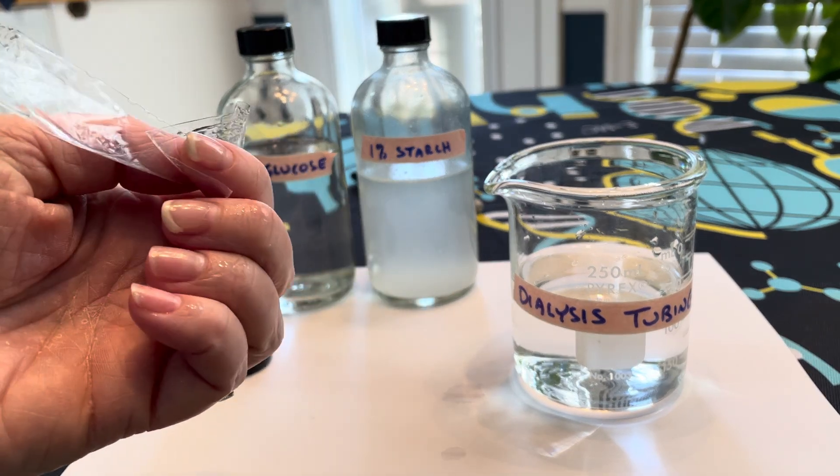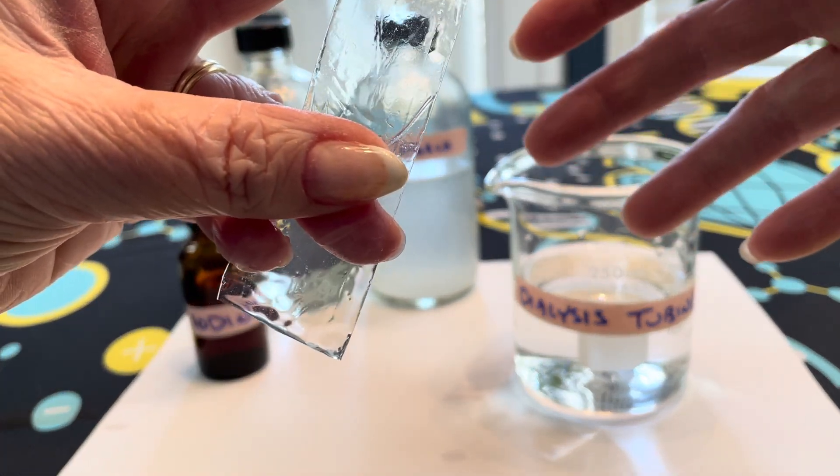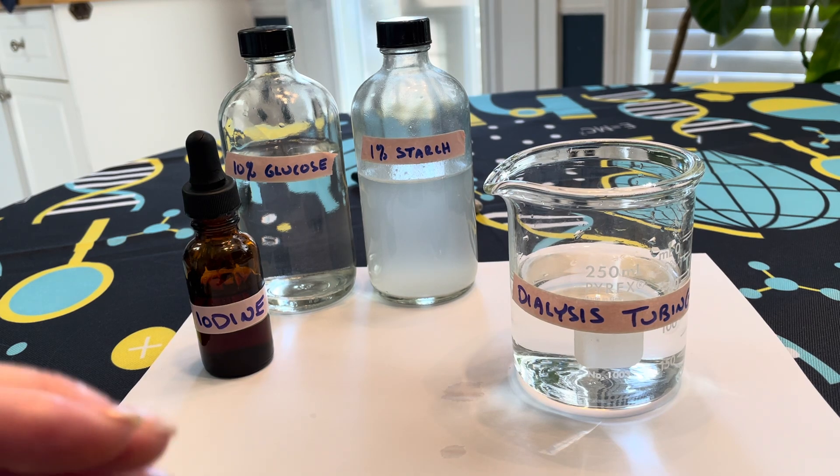The same thing is true for our dialysis sack in that some things can move through the walls of the plastic and other things cannot. That simulates our cellular membrane.